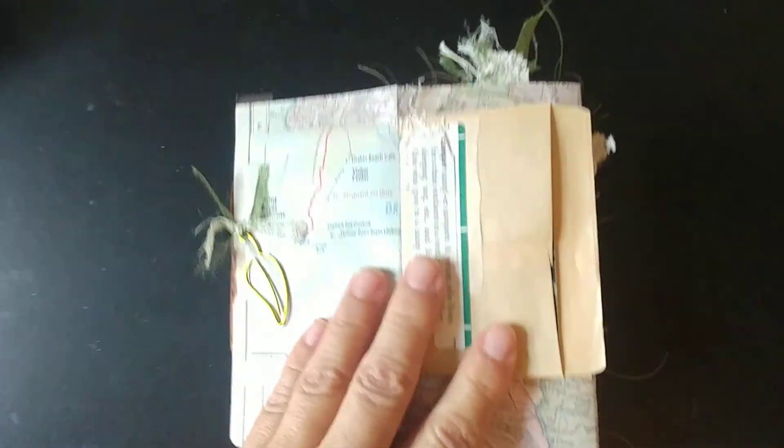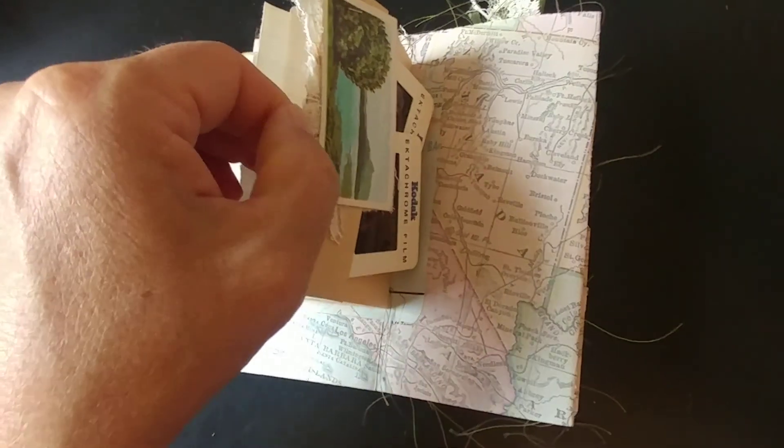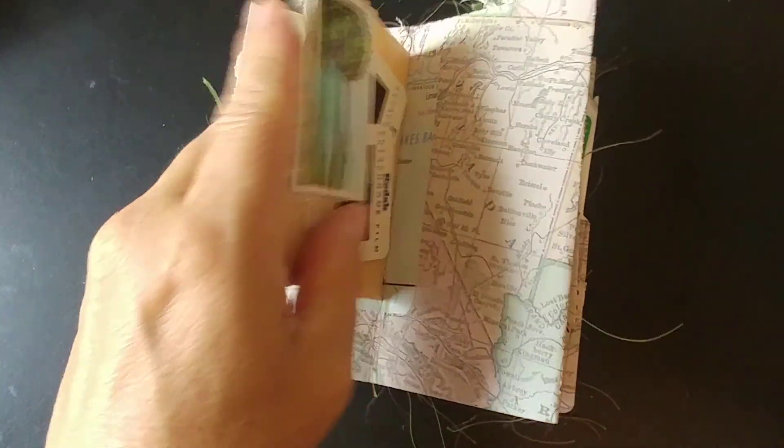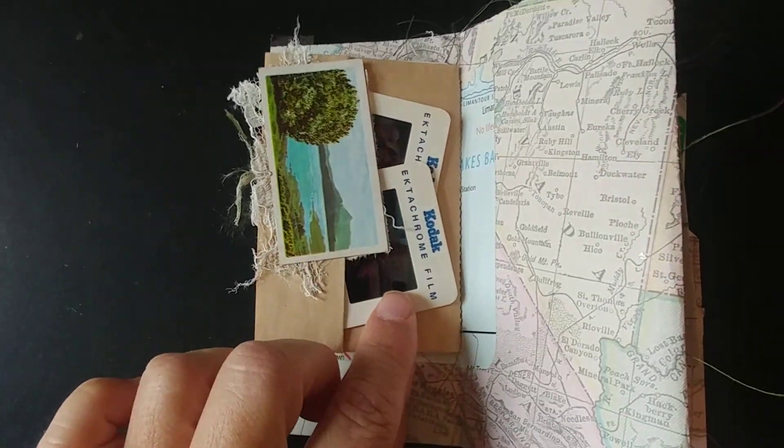And then there's a little card in here — a bird card. I can't pull it out right now, but just want to kind of flip through it and give you an idea. There are little tuck spots here and there — places for her to journal on her little travels.